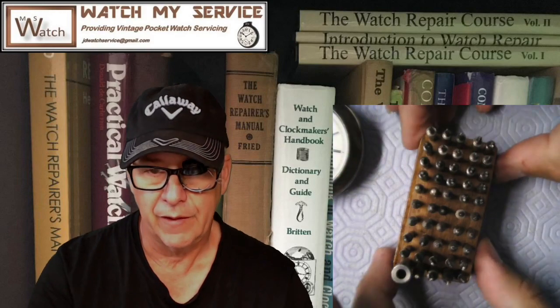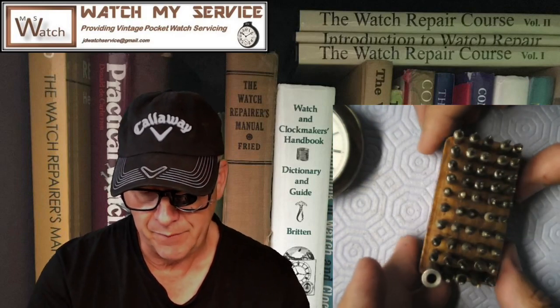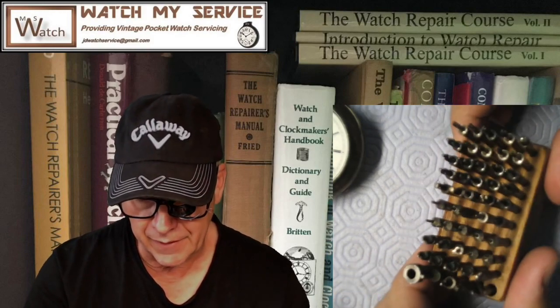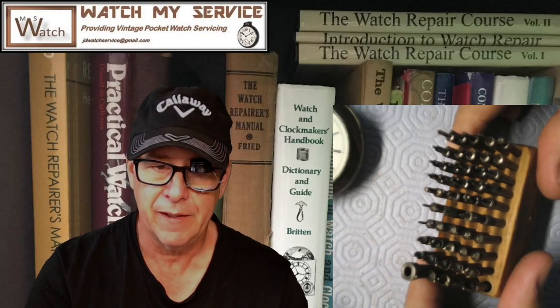Before I do that, I bought some tools — this little rack of tools. These are screw cutters. When you want to cut a hole in the plate so that you can install a screw that's level with the plate while holding a jewel setting, you use these. There's a bunch of them here; I haven't used these yet but I'm sure they're wonderful.